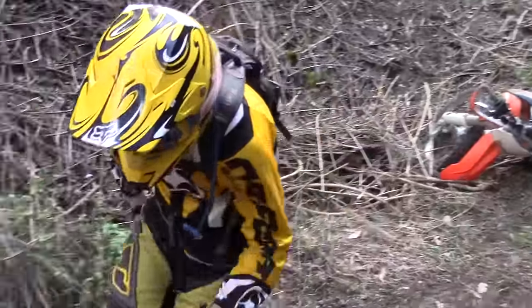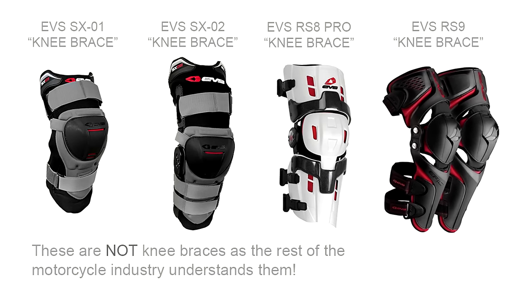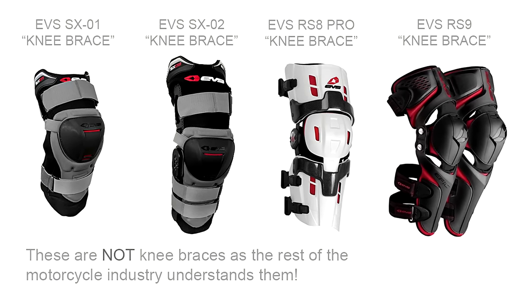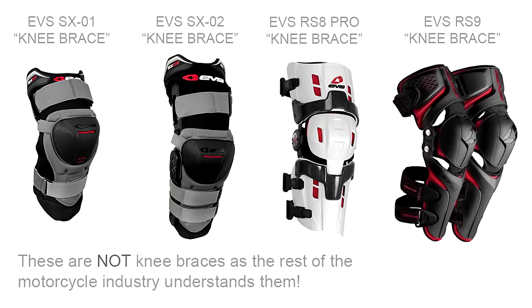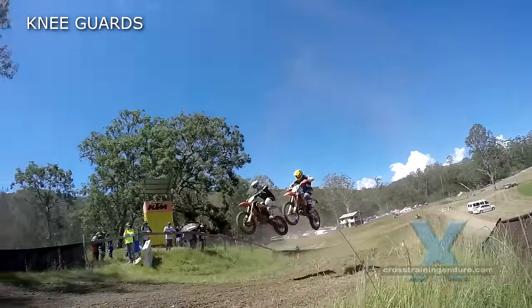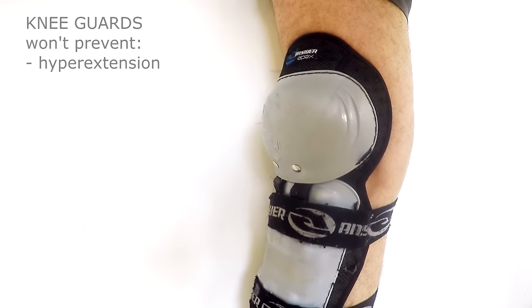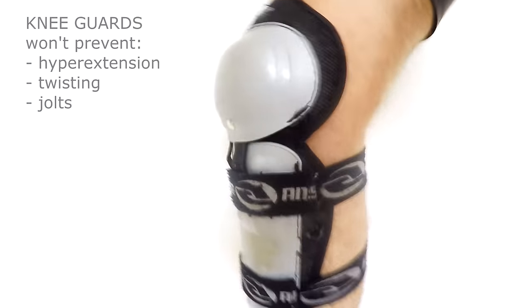Most importantly, don't be fooled by manufacturers claiming their knee guards are knee braces. EVS is the main offender here with their budget range of knee supports — see our review here. Knee guards only protect the knee from a direct impact from roost or landing on the ground. This is very important, but they don't protect you from hyperextension, twisting, and sudden jolts up through the lower leg.